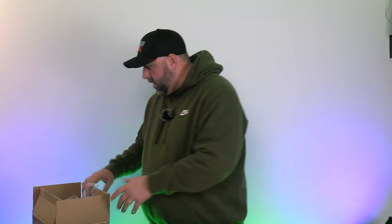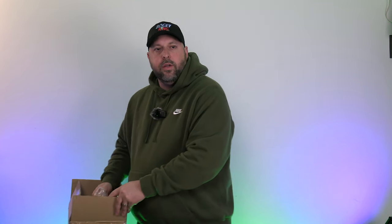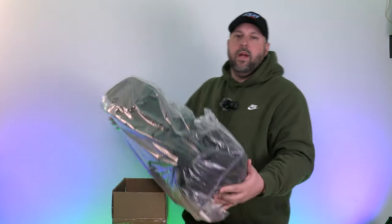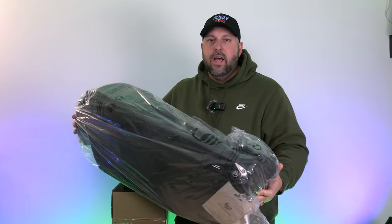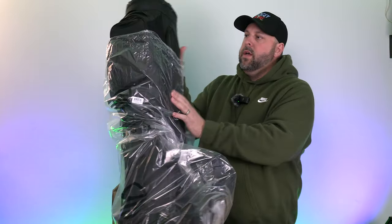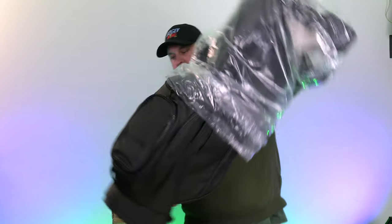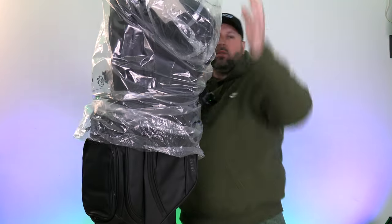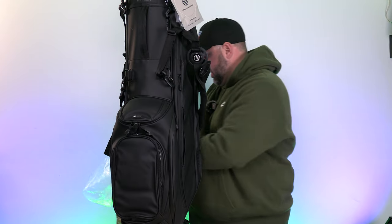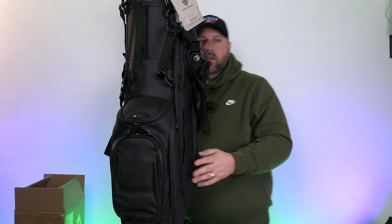Alright, let's get into it. I did open it just to make sure everything was good, but we're going to pull it out now. Hopefully the camera can capture everything. One thing I appreciate about Sunday Golf is they tend to package their products extremely well — this bag is no exception, definitely well protected. The box came in great shape.